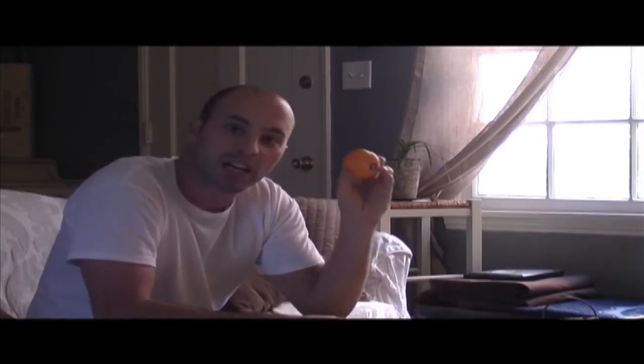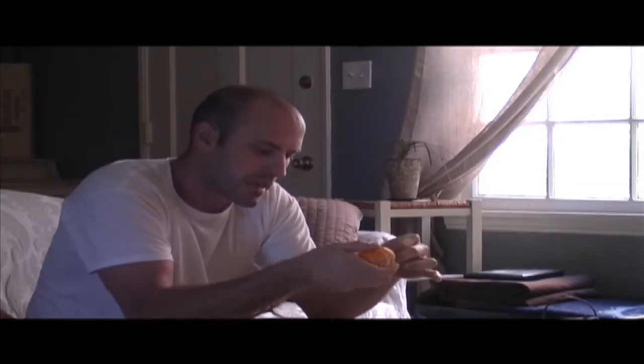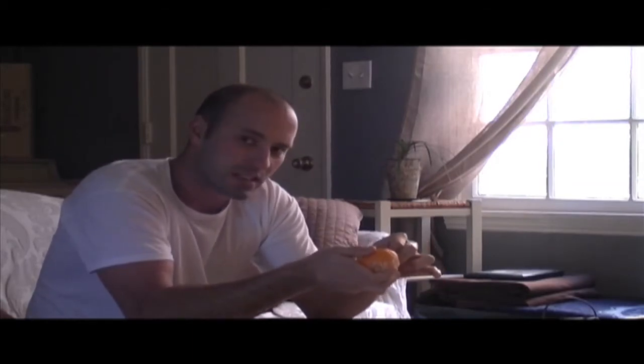It's time! Hi there. Man here. I'm gonna show you how to penis peel a clementine. Be very careful, as the skin is extremely delicate.